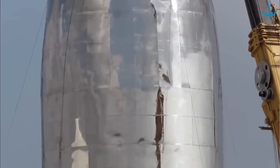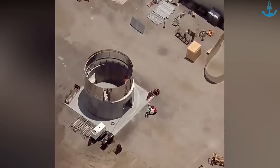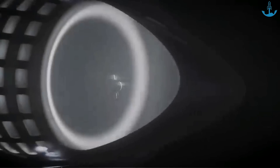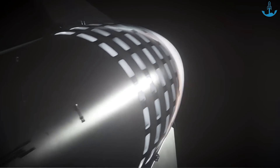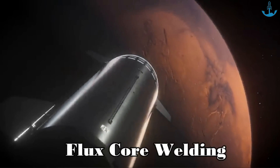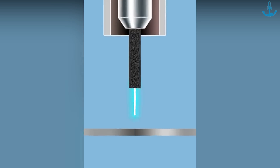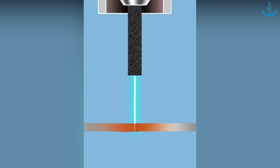Moreover, precision is paramount when welding stainless steel. Even minor errors can result in structural weaknesses, making the entire vessel vulnerable. For a company aiming to send humans to Mars like SpaceX, there was absolutely no room for compromise on safety. SpaceX initially chose a welding method known as flux core welding, which involves using a special material to protect the weld from the air. This technique usually works well, but needs a stable, controlled environment.